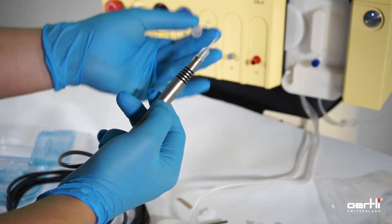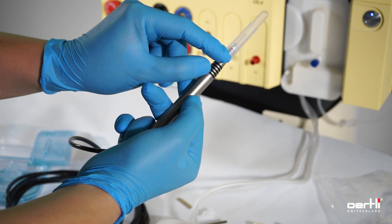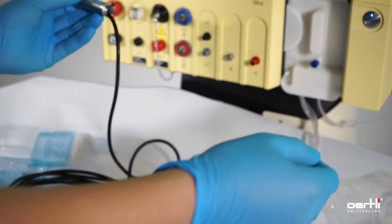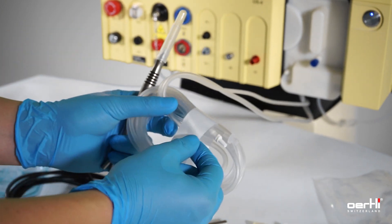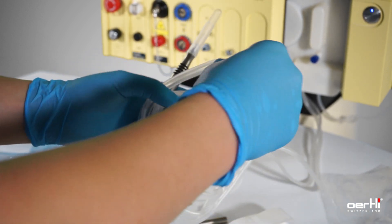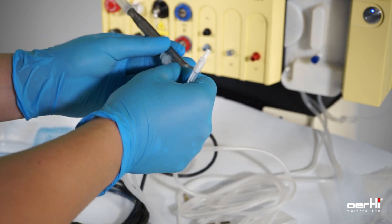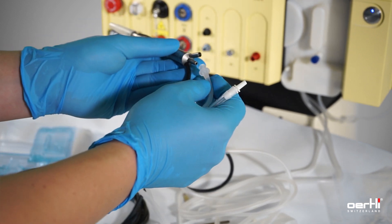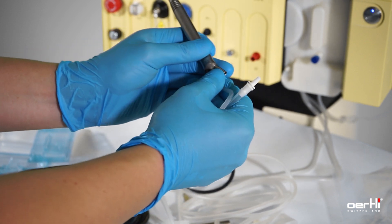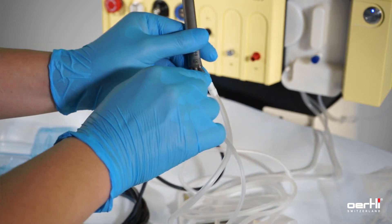Finish it off by using the test chamber until you touch the titanium part — then it's okay. Remove this part here. Use the irrigation line and aspiration line to finish off the FACO handpiece installation. We suggest using first the aspiration line, as there is more space, and then the irrigation line.